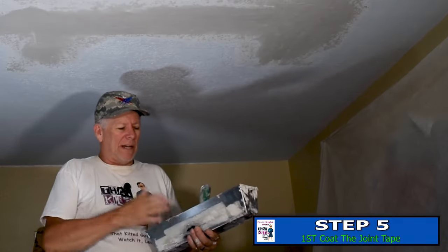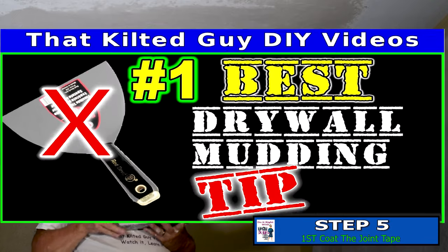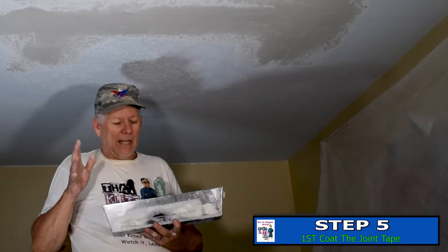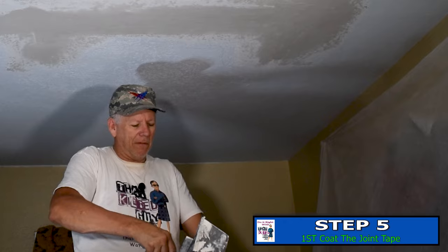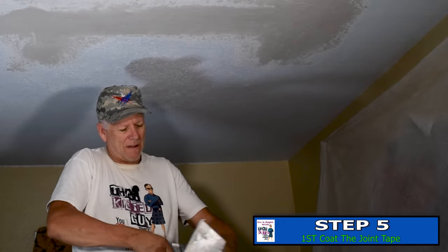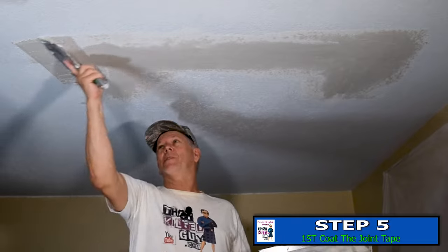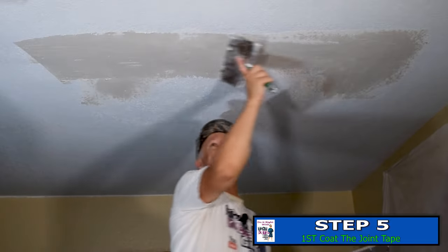If you're going to work with these wider knives, I suggest you go watch my other video called 'The Best Mudding Tip Ever' — I'll put a thumbnail up here. That's going to help you if you're trying to learn how to spread mud. I'm using a 14-inch knife so that I go a little bit wider each time.